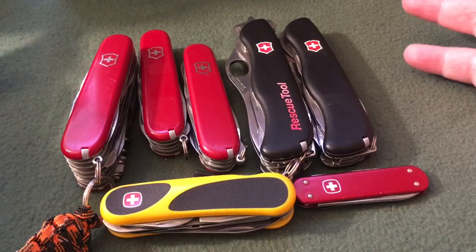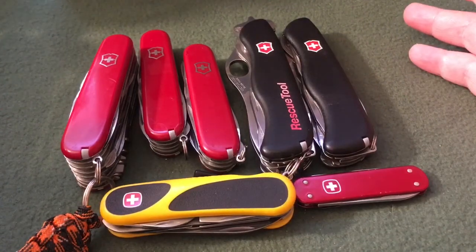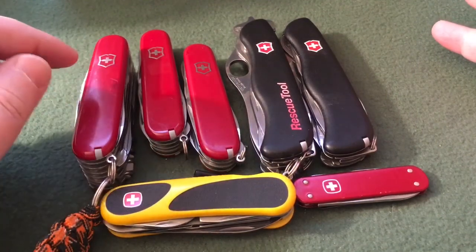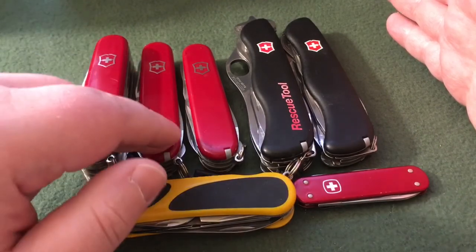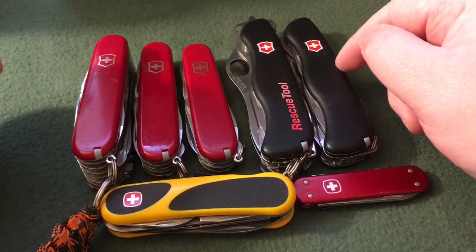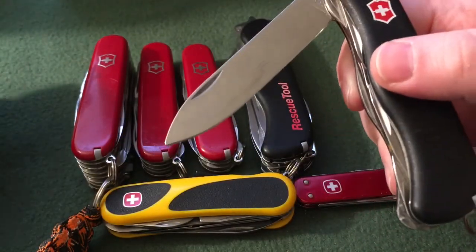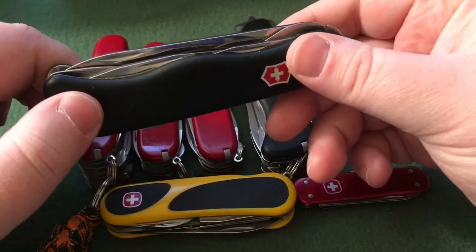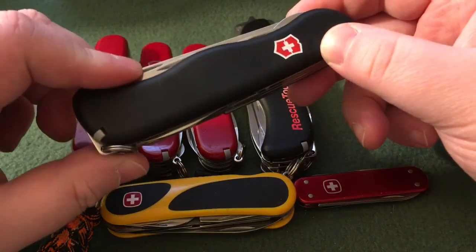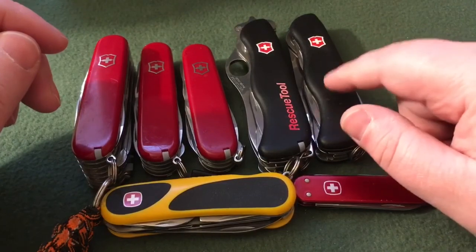I also have the Alox Cadet, which was retired from my keychain and is now back on it — it's wintertime and I need a pry bar, and that's a pretty good pry bar. So, the collection: minus those three, we have the Swiss Champ, the Huntsman, the Super Tinker, the Rescue Tool, and of course my favorite Swiss Army knife, which is the Trekker — the old school Trekker with the gigantic pin blade, which is amazing. I have so much use and carry time on this knife, and it's still one of my favorites today.